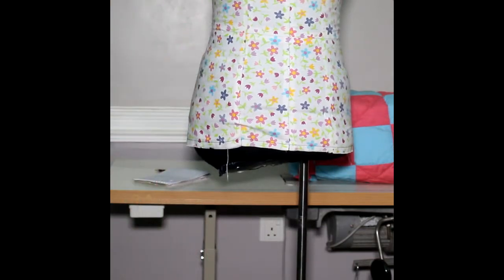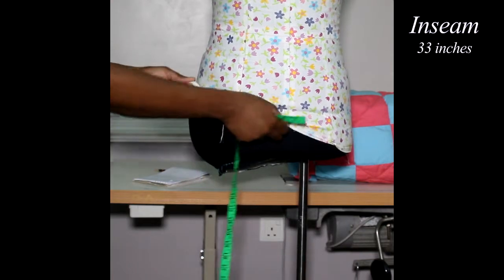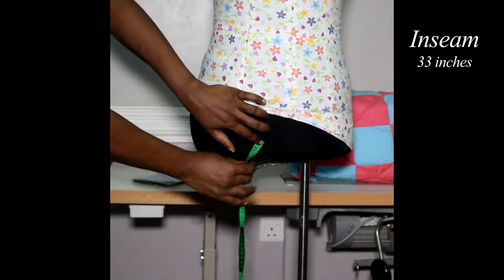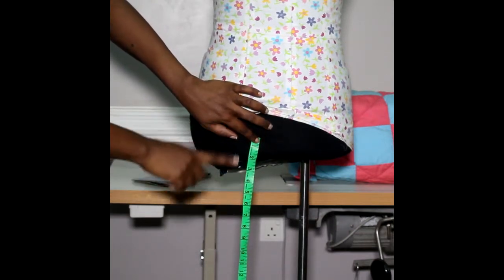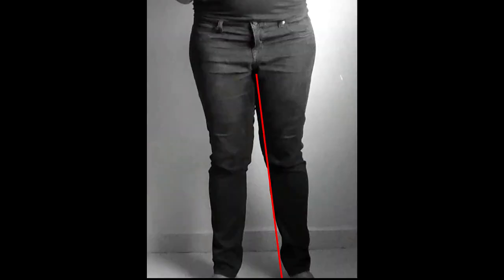Next, you're going to take the in seam. You go from your inner thigh at your crotch and measure straight to the ground. Keep your legs fairly comfortable and straight — that's your in seam. Your out seam minus your in seam will give you your crotch depth.